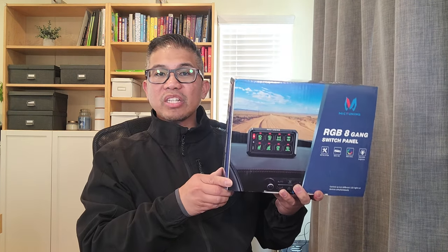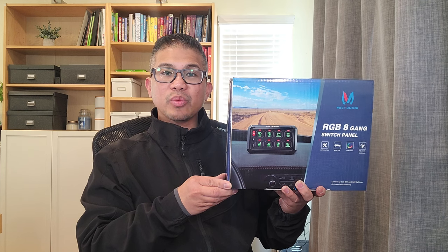In this video, we are going to install McTuning's RGB 8G switch panel.